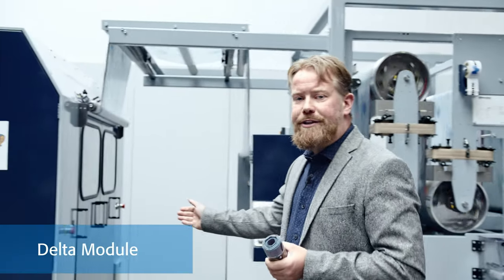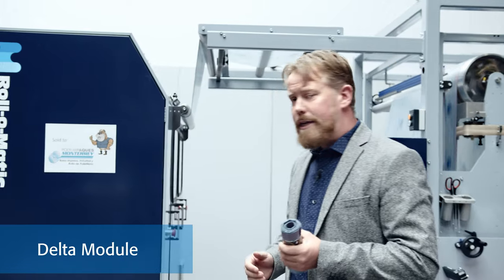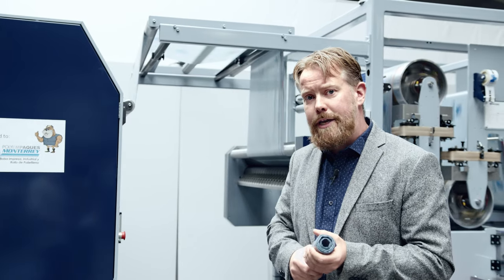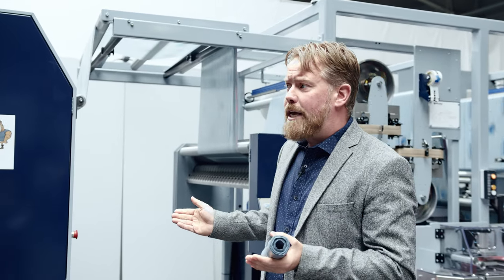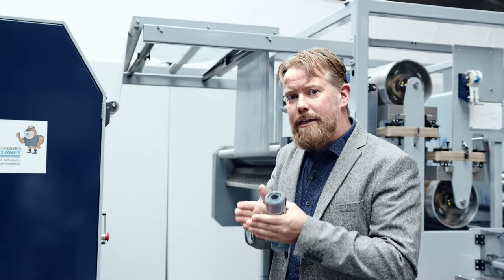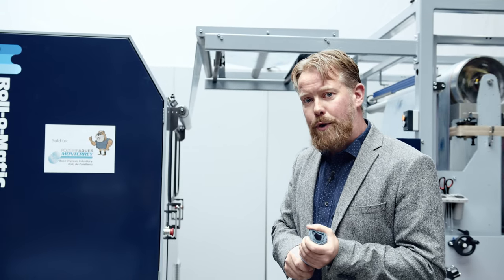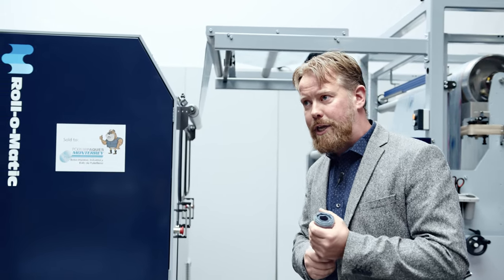We have our Delta sealing machine. This is where the perforation and the actual sealing of each bag is done. The Delta seals with a special feature, which we will discuss more in our webinars, which will be shown later on in the week.